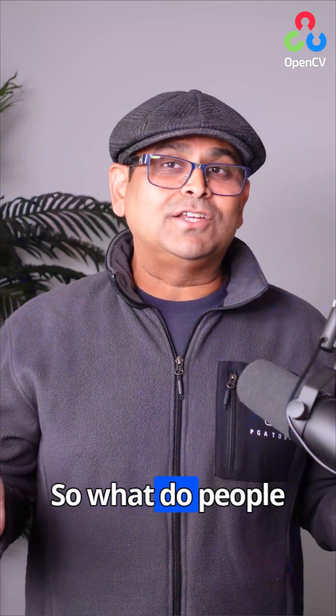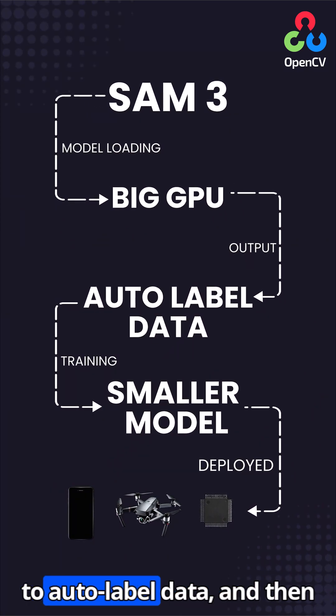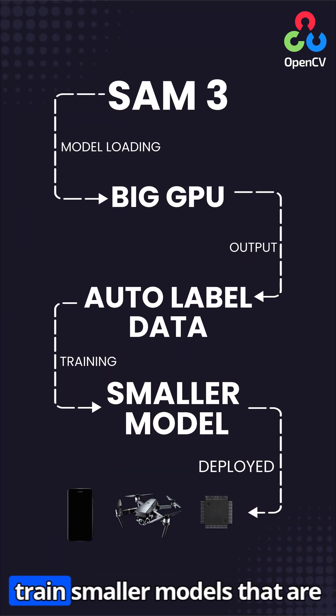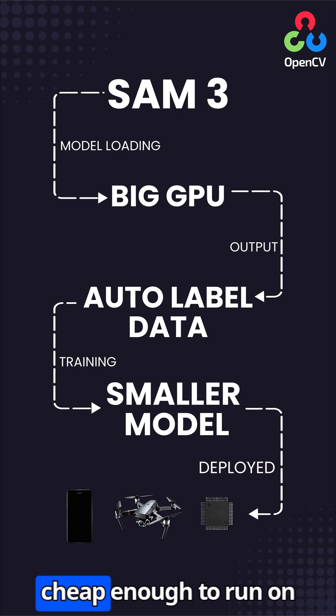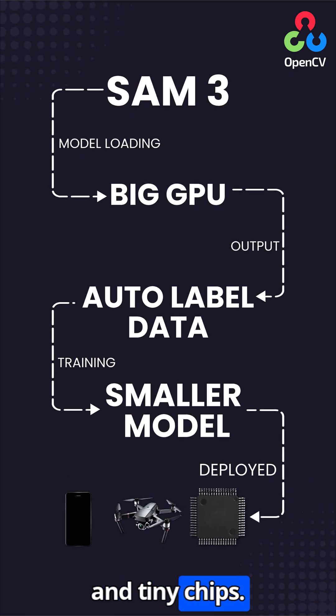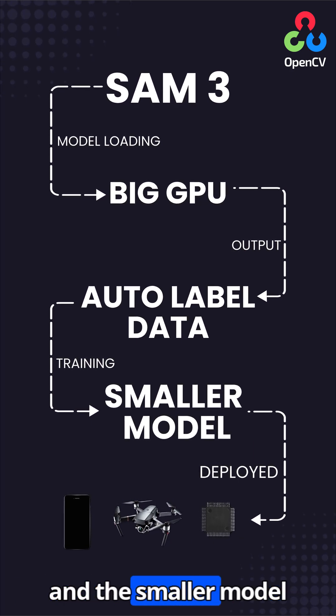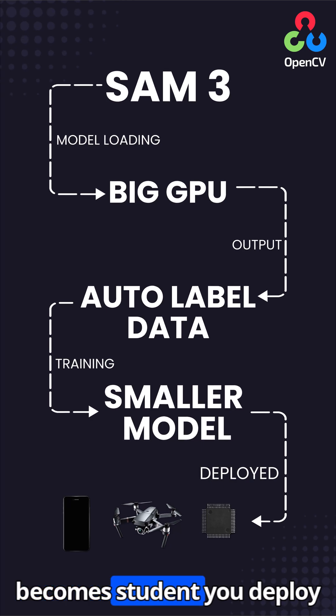So what do people actually do? They use SAM3 on big GPUs to auto-label data, and then train smaller models that are cheap enough to run on phones, drones, headsets, and tiny chips. SAM3 becomes the teacher and the smaller model becomes the student you deploy everywhere.